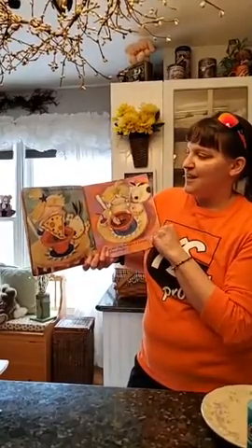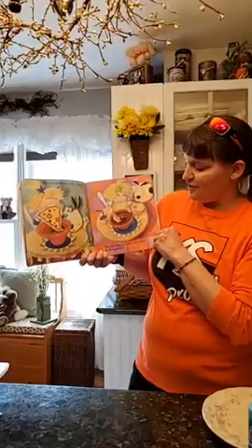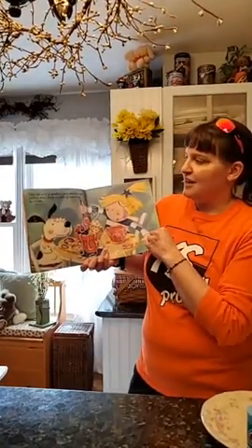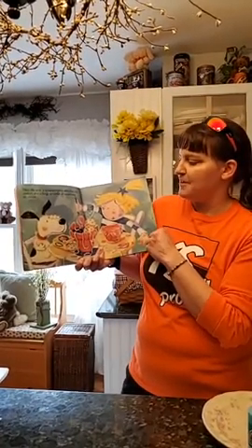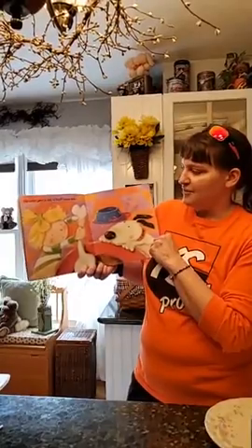She gave the flower a slice of pizza. The next day Fran gave it a piece of cheeseburger. Then she gave it spaghetti, two chocolate chip cookies, and a large spoonful of strawberry ice cream. She even gave it one of Fred's juicy bones.